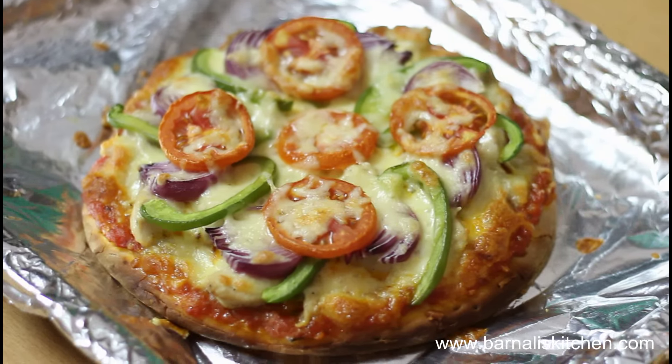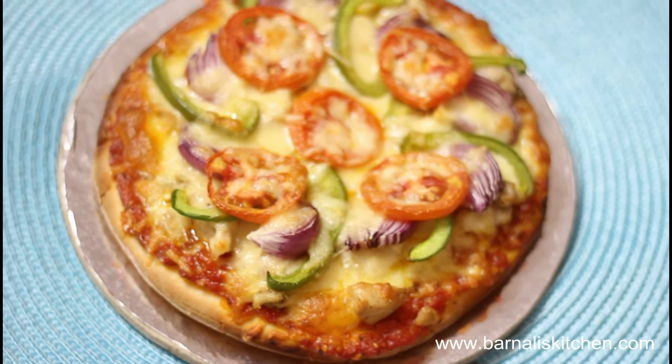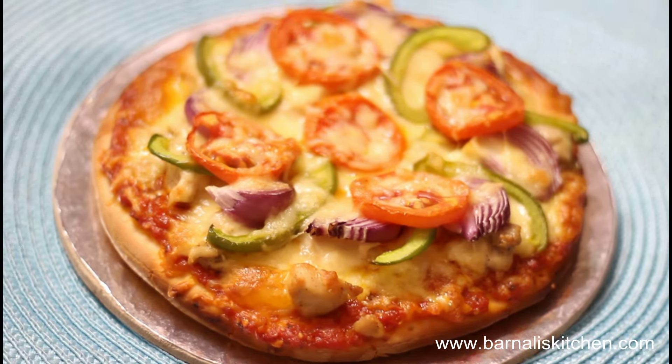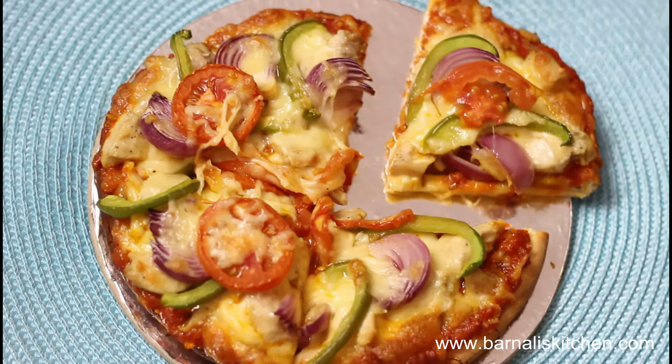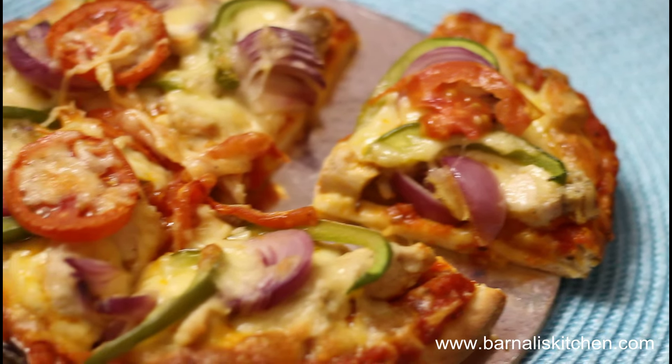Our pizza is looking pretty nice and beautiful, and also smelling wonderful. Try this delicious pizza at your home and I am sure you will love it. Thank you for watching this video — I will see you soon in another video, and please don't forget to subscribe to my channel.